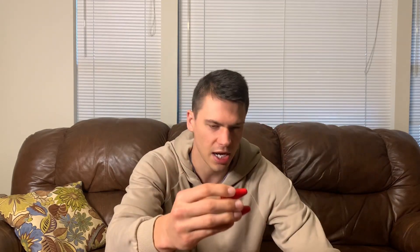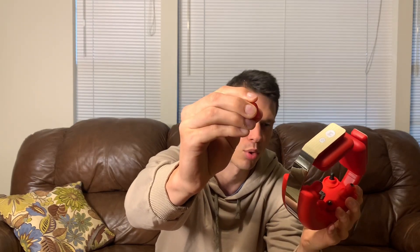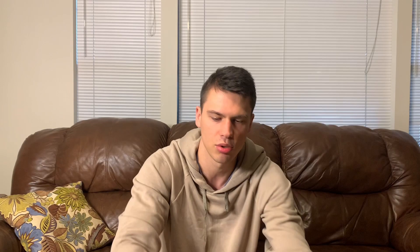You'll notice it does come with some extra knobs — the harder ones were pinching my skin a little bit. But it also comes with rubber ones, which I really like — these are a lot more comfortable. I switched them all out to the rubber ones, but you can use the original ones if you prefer. It does come with two sets, which is nice.